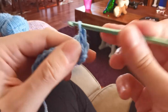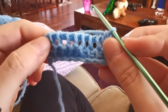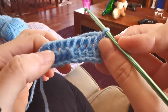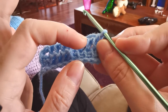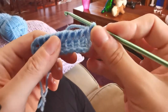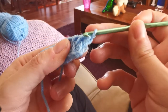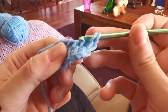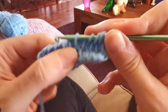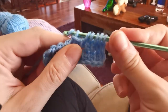There you go. This is row number two, if we consider the foundation row as row number one. What we need to do now is to repeat this row, alternating four stitches in Tunisian simple stitch and four in Tunisian purl stitch for further three rows, because we need to create five rows following this pattern. So we will work into the first four stitches in Tunisian simple stitch as before.